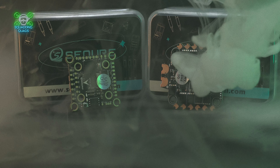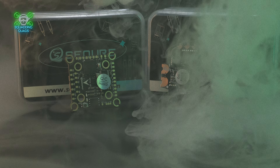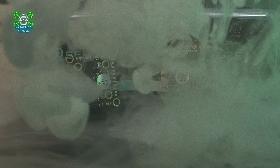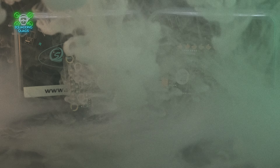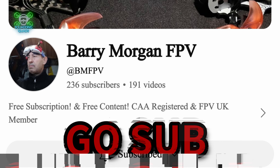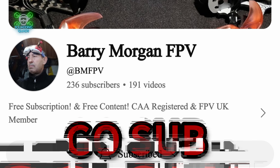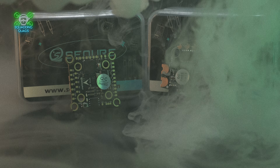Just some quick channel updates: if I've earned it, please like, comment, and subscribe below. I've re-enabled channel memberships quietly — there's only one tier, which will get you a shout-out in every full-length video. We've already got a member, Barry Morgan FPV — thank you so much for being there.